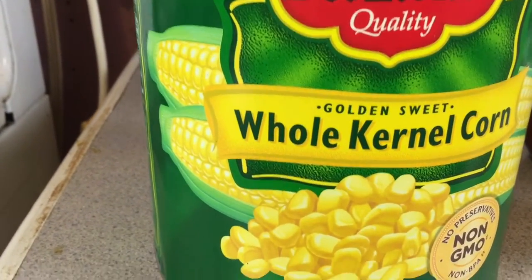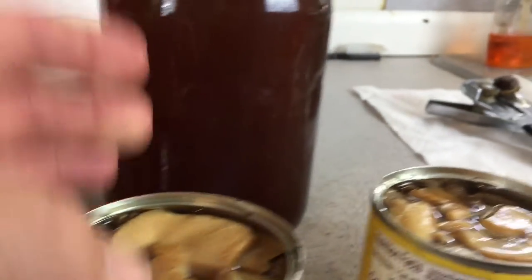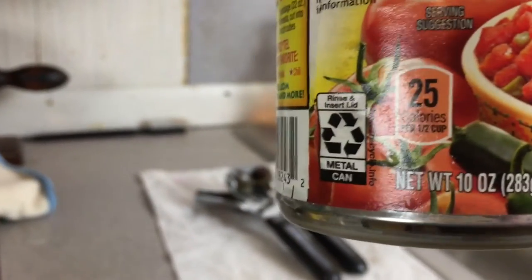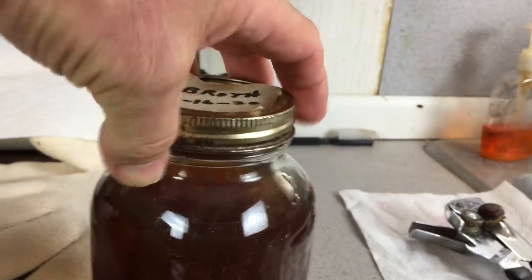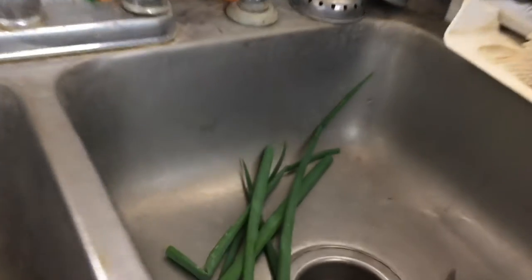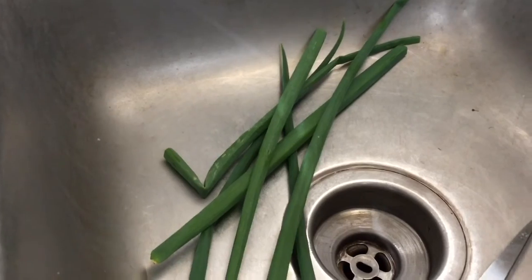I've got one Del Monte can of corn, which is 106 ounces. Two cans of mushrooms at 4 ounces. The Rotel — that's up to you, I just like it, it gives it a nice extra kick. This is homemade vegetable broth — I'll drop you a link of how I made that. And here's some green onion tops from the garden that I'm going to use because I don't have any onions.